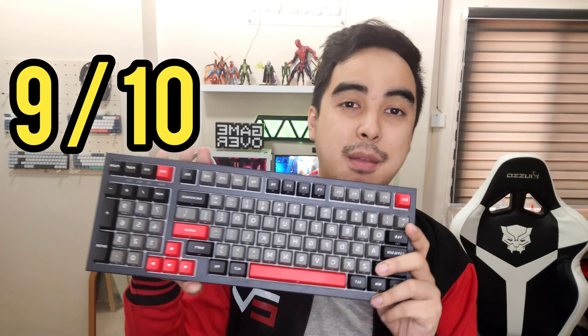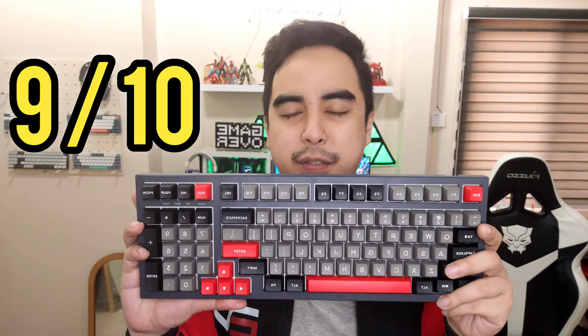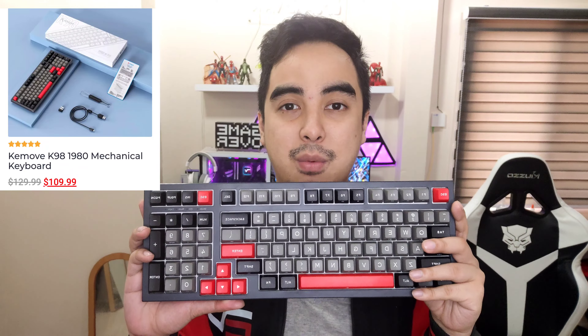It's wireless, so if you don't like seeing wires, this is pretty good. If you like long keyboards — 95% to 100% — and use a numpad, this is the keyboard for you. I'm rating this a 9 out of 10. Great job, Keimu. If you want to buy this keyboard, it's $129 and on sale right now for $109. The website is below.